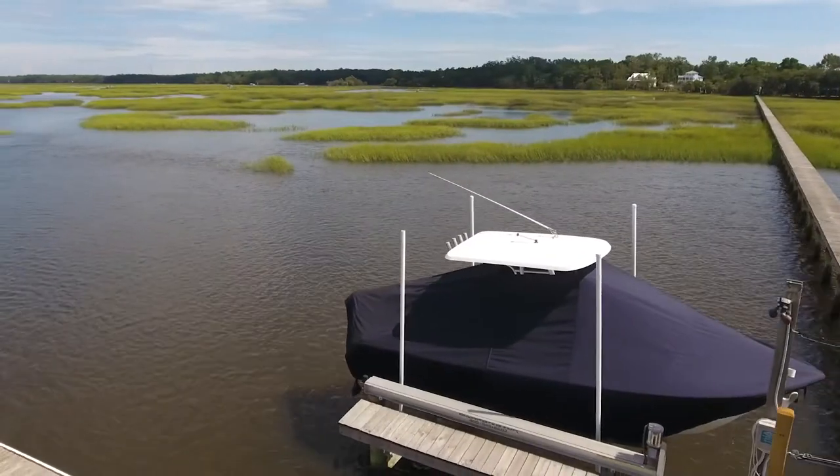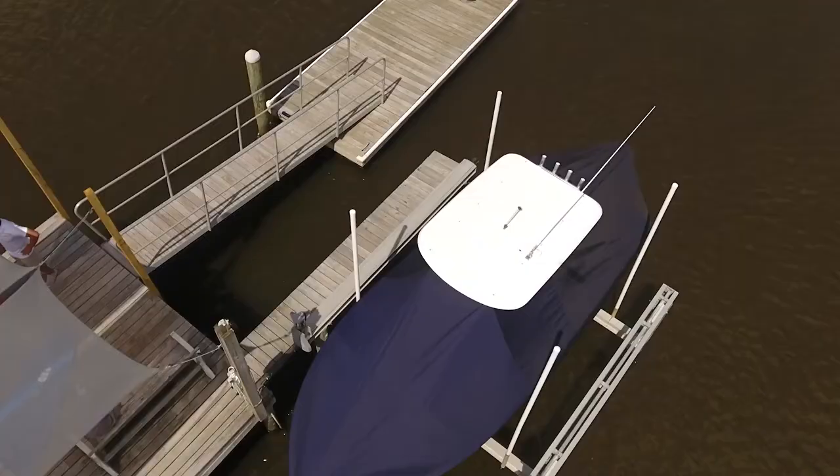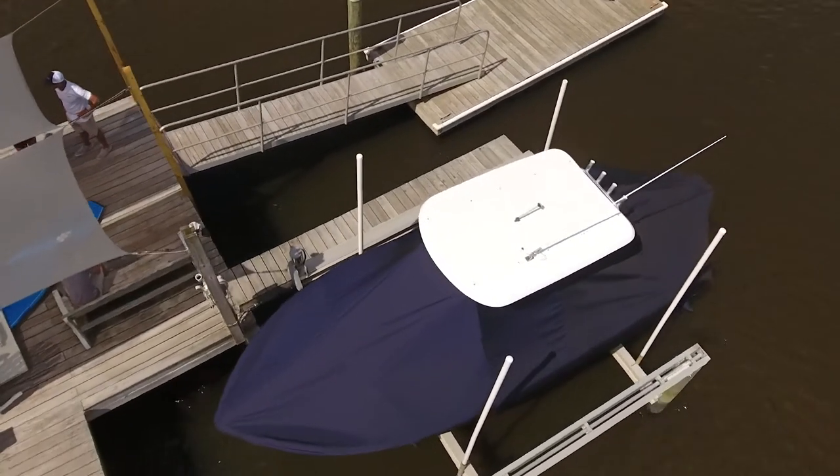Before you begin, make sure your motor is trimmed all the way up. Now you're ready to get started installing your T-top boat cover.